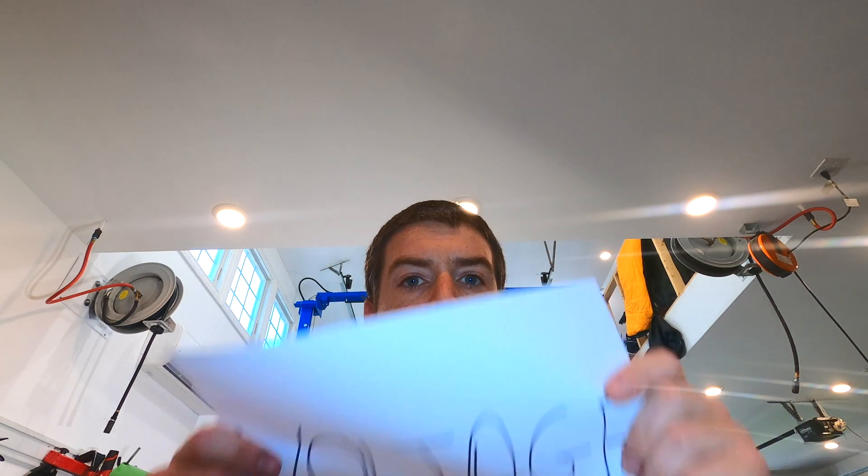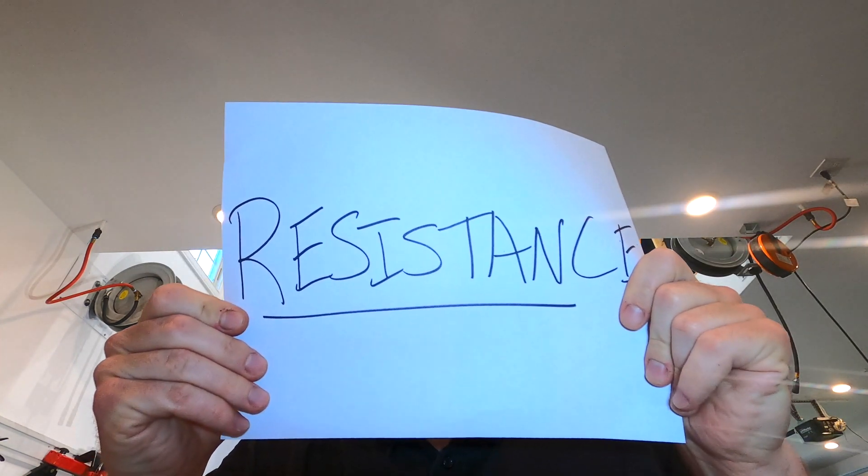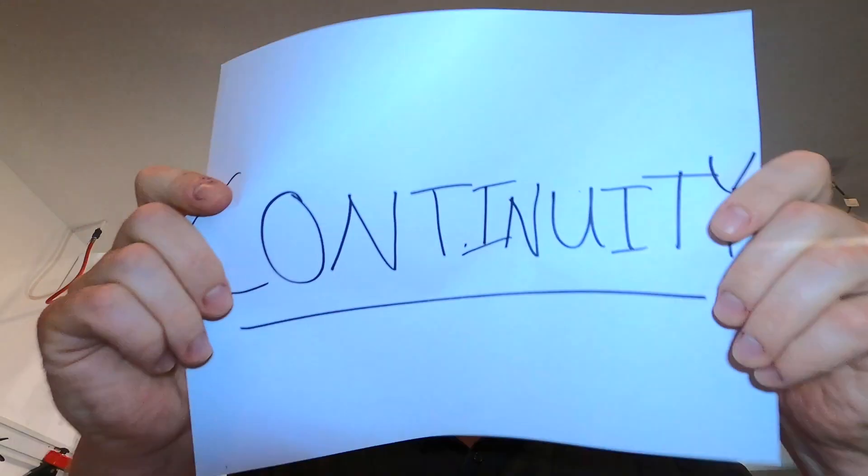What can a multimeter do for you? For the purpose of this video, three things. One: voltage — get voltage. Two: measure resistance, important, especially on your diesels. Three: check for continuity. Those are the things you need to know.